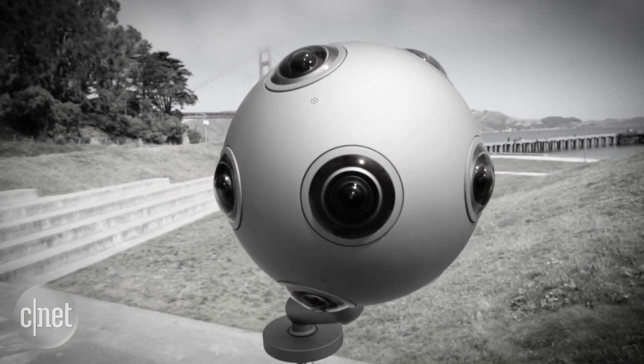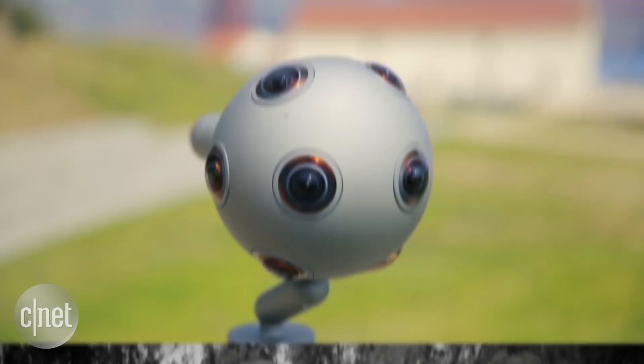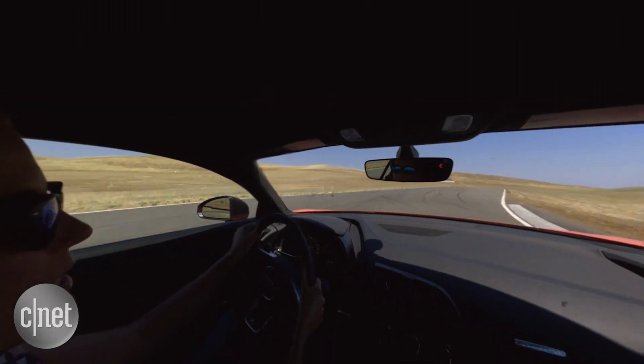It's watching you, with eight eyes open. This is the Nokia OZO, a 360-degree stereoscopic camera encased in a smooth grey sphere.